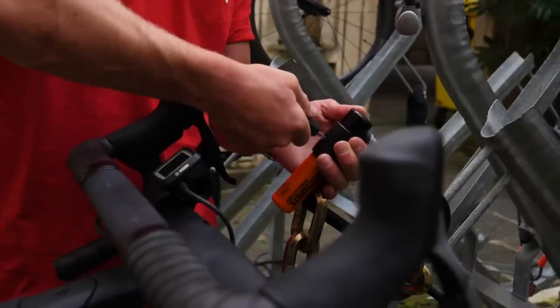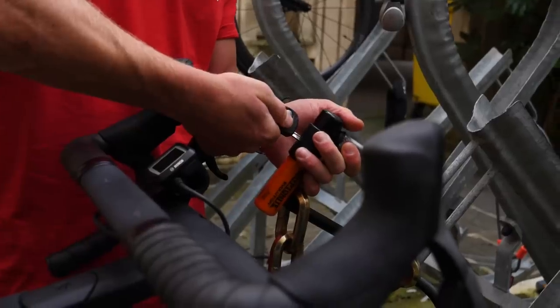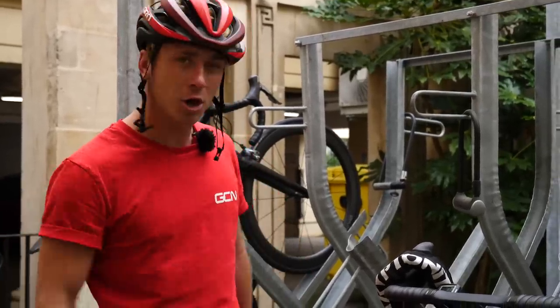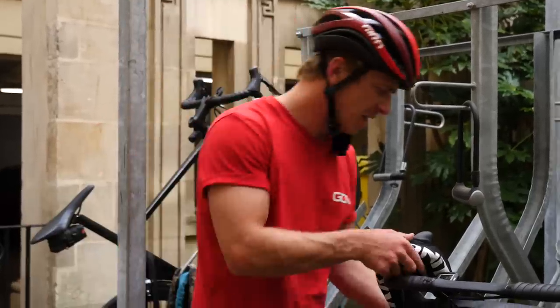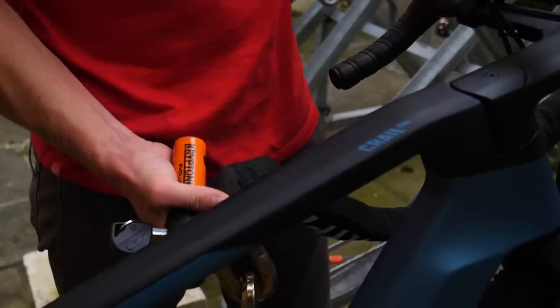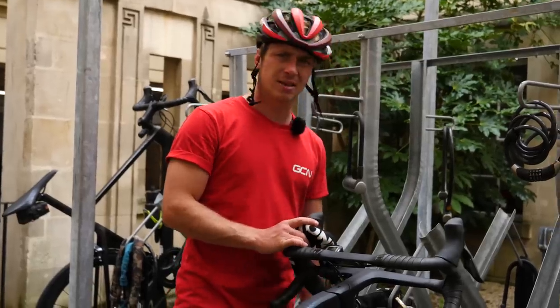Security is always key when it comes to commuting, especially if you're leaving your bike out on the street. What I'd advise is getting a good lock — but instead of carrying a big, heavy lock around with you, you could leave it at work. That way, you don't have to take the extra weight.